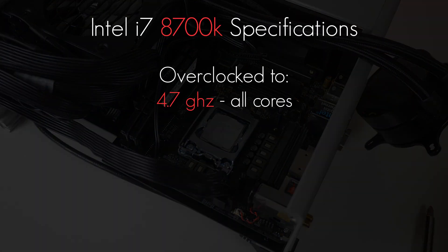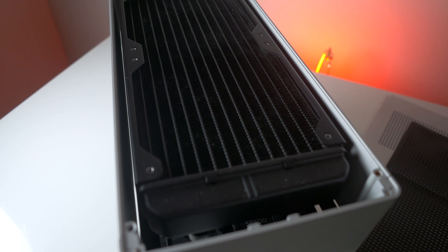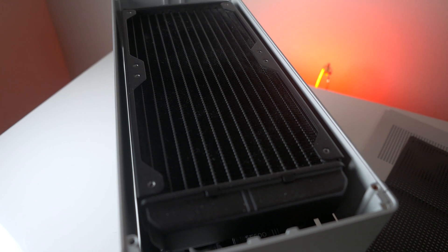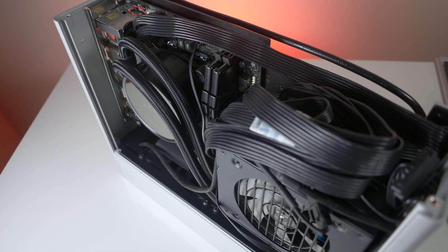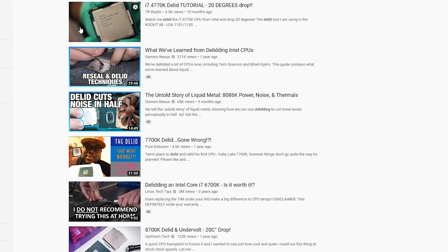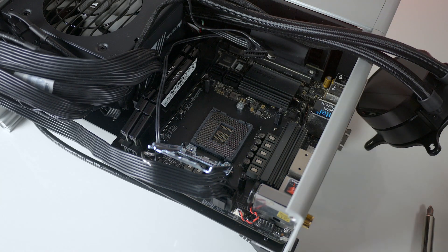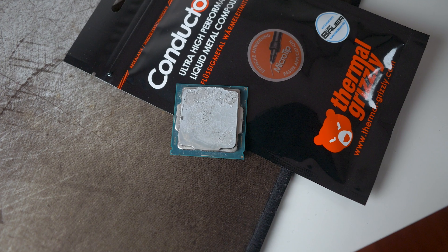I currently have my 8700K running all cores at 4.7GHz at around 1.25V, and under an Aida64 stress test, I hover around the low to mid 70s and max out at about 84°C. Considering I have an NZXT X52 240mm water cooler, these temps are a decent amount higher than they should be. I've seen tests where delidding and using liquid metal lowered temps of an 8700K by up to 20°C, which would not only allow me to push my overclock but also hopefully increase the lifespan of my CPU.